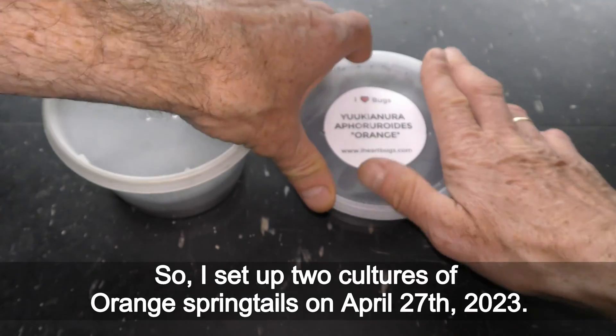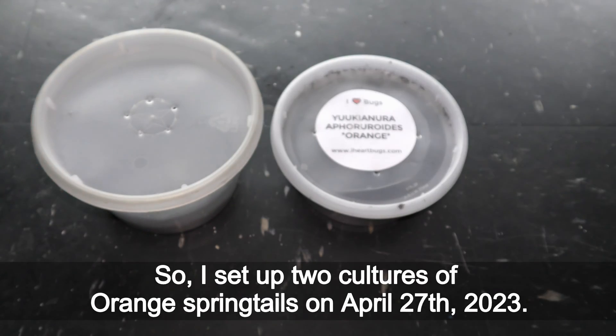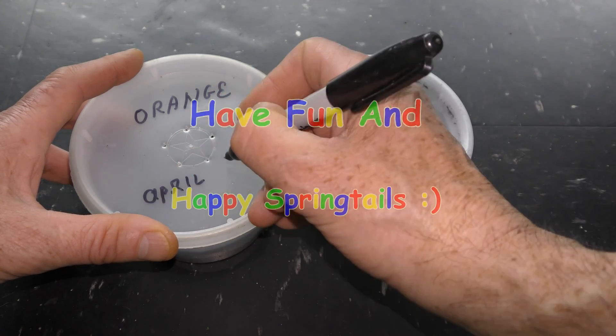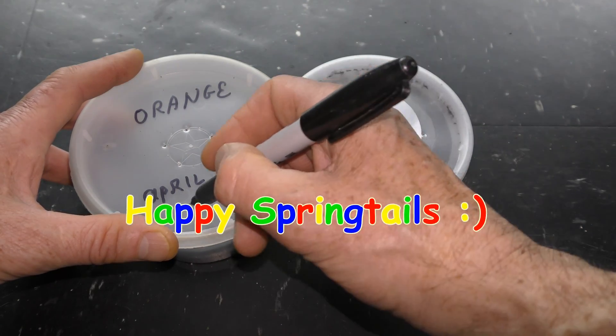I set up two cultures of orange springtails on April 27th, 2023. I will share results and keep you updated. Have fun and happy springtails!